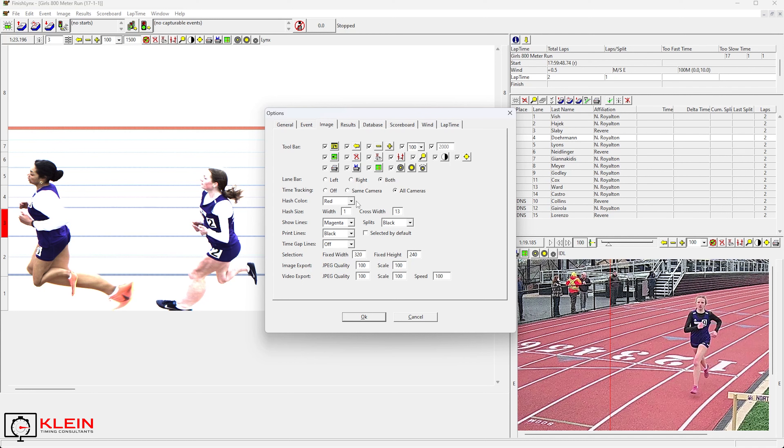I always suggest your hash color be a little bit different from your show lines. This will be when you read the images as their final time. Don't use white, and don't use black too much on show lines because things can get real muddy — especially in poor lighting conditions, or in a highlight condition where a white line on a white finish line proves difficult to read sometimes. The time tracking I mentioned is also on this tab — have that set to all cameras and everything will sync as you click through the image.